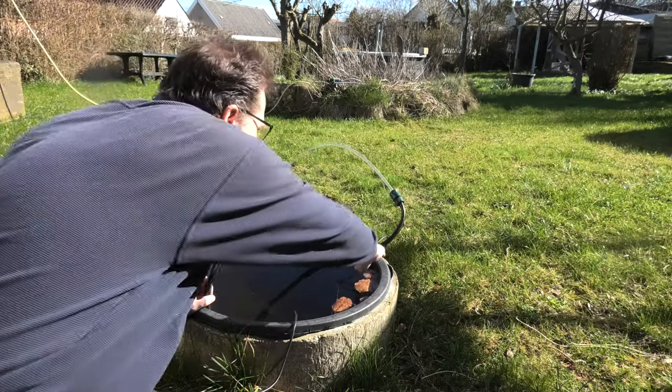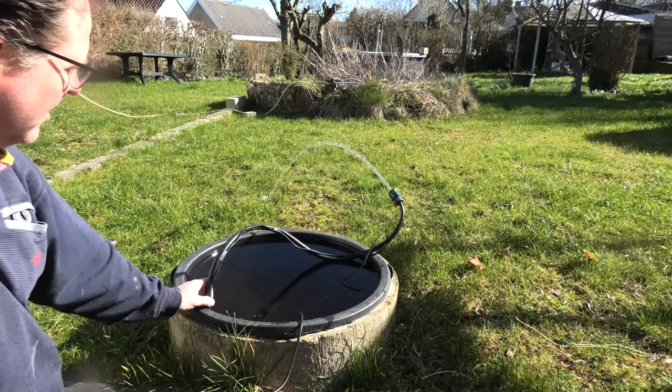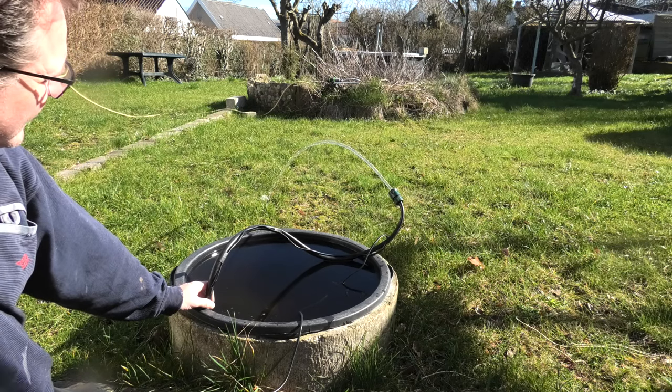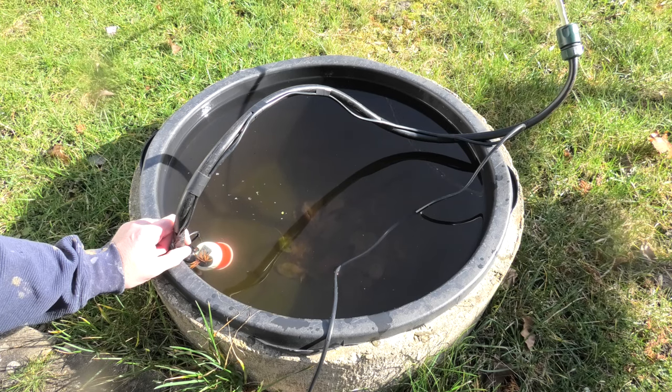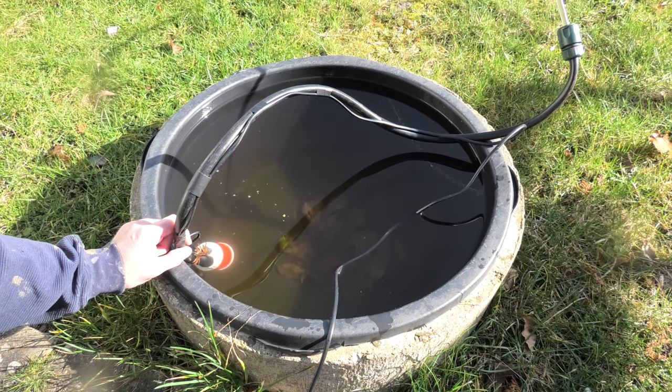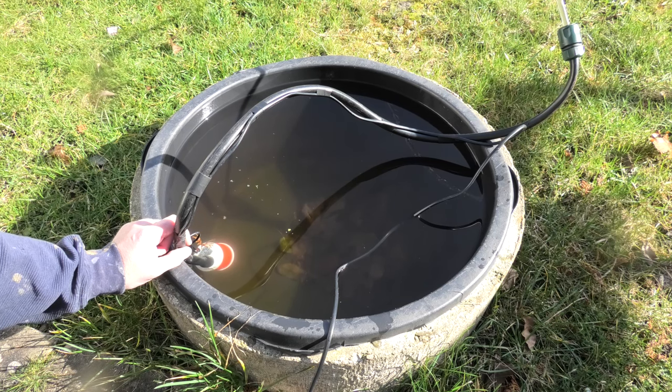You've heard of a firewall? This is a water wall — the water wall to my bunker. And in winter it was an ice wall.